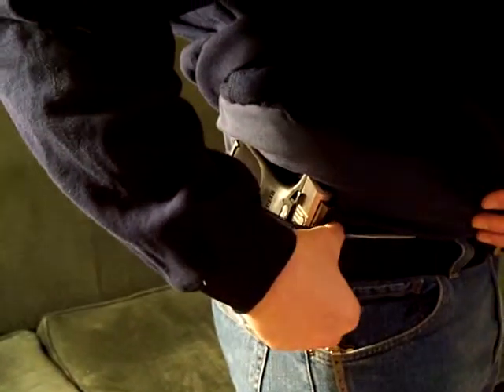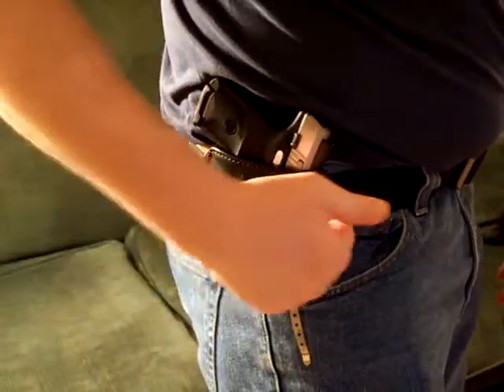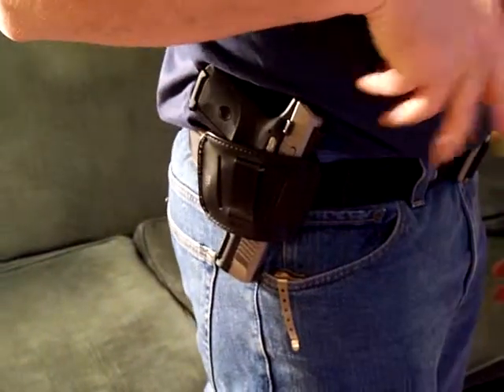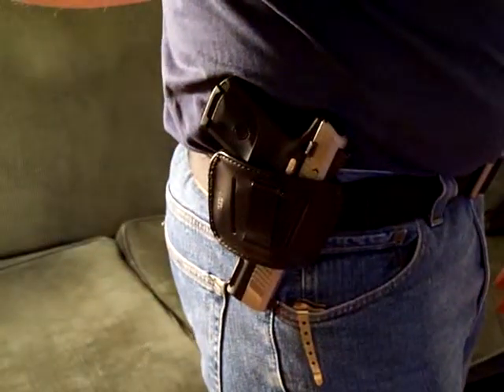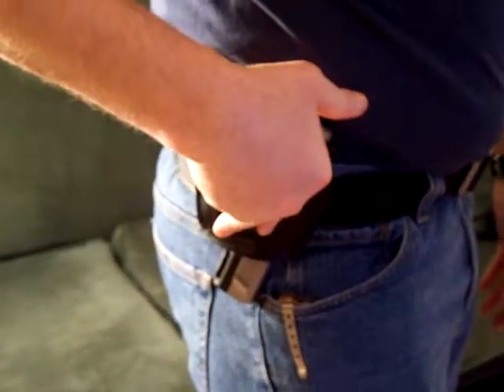I'm going to stop the video again, take it off, and put it outside the waistband on the belt to show you. Okay, we're back — I now have it run through the straps and it's on my belt. This works well if you're going to do any dry fire practice or at the range, because it draws real easy and reholsters real easy. The pressure of your waistband doesn't make the holster collapse, so you're able to reholster real easy.